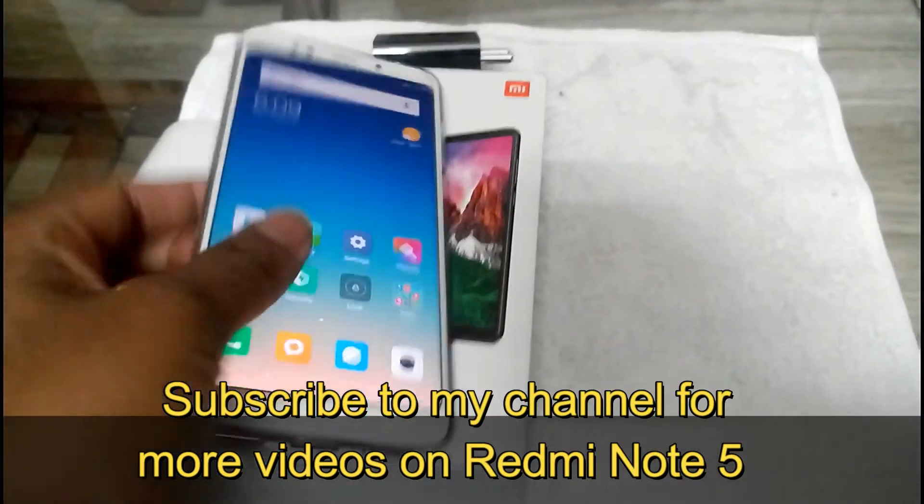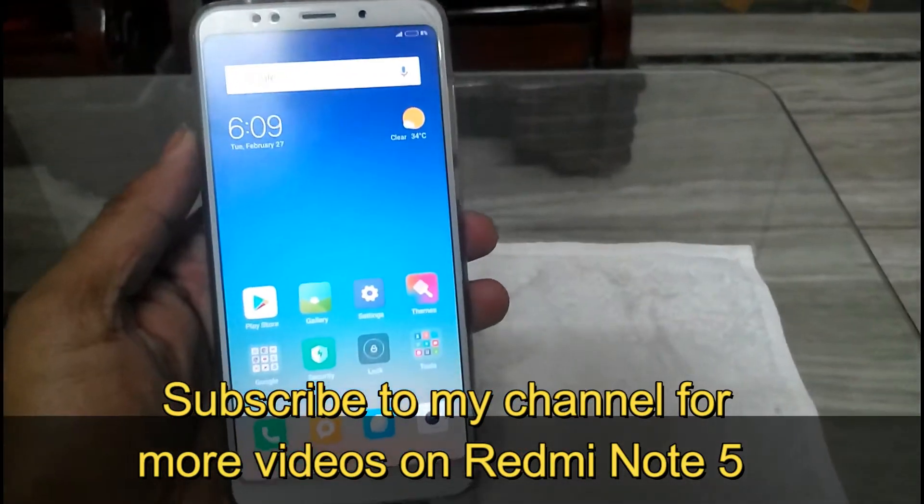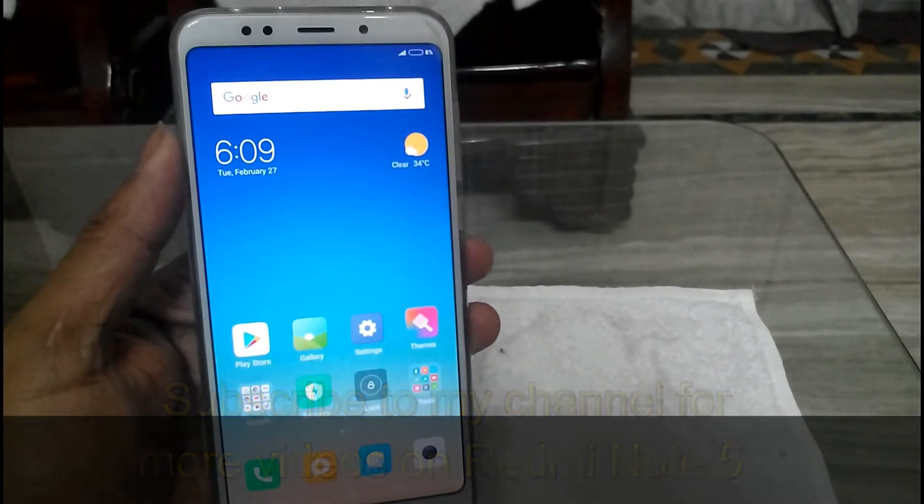So this is it guys, the unboxing review. In the future I will be uploading a lot of videos regarding this Redmi Note 5. So subscribe to my channel guys, see you in the next video. Bye.